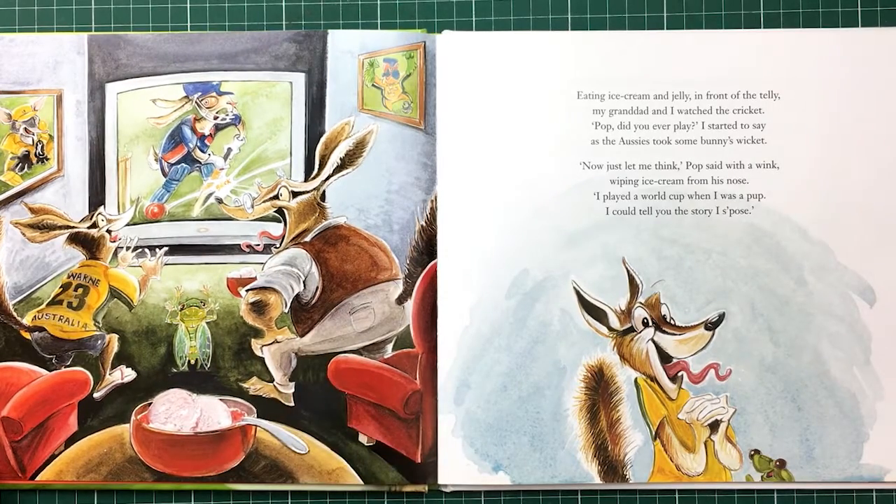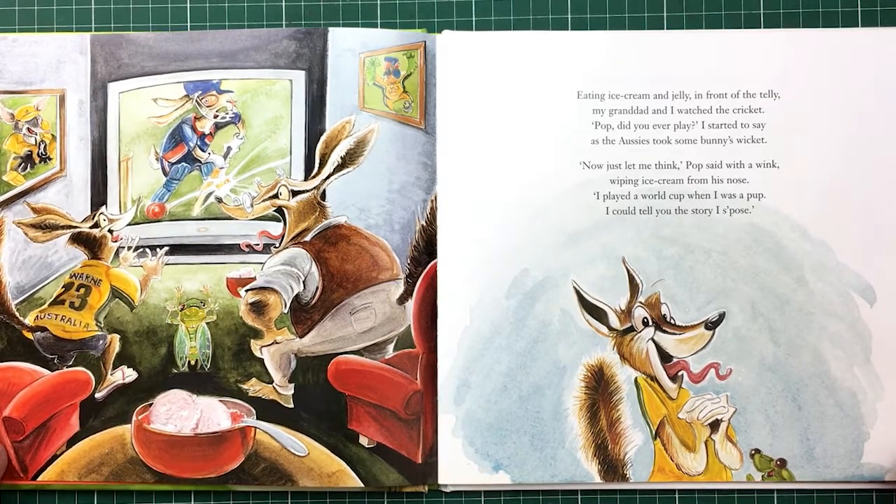Numbats again, yeah. So these characters basically follow on from The Mighty Bunyams — you play footy in winter, cricket in summer. So a lot of the same characters are in the team.